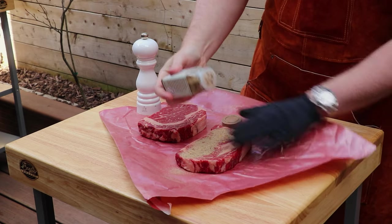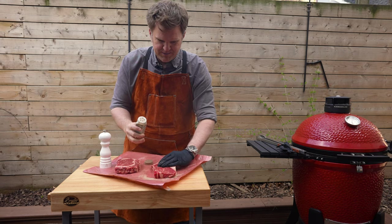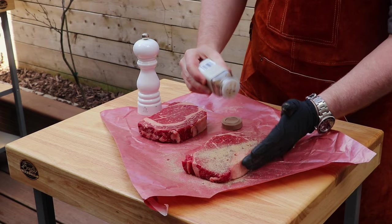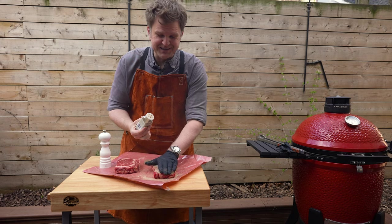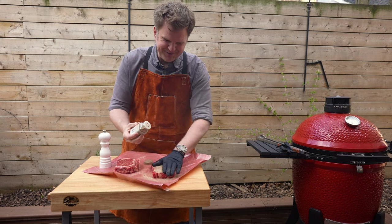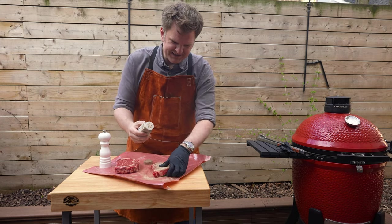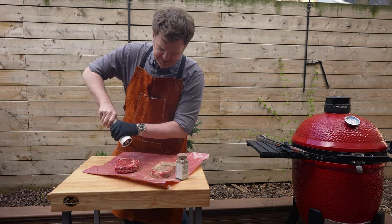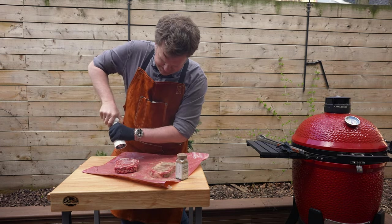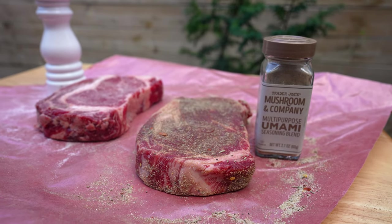Now in Canada we don't actually have Trader Joe's, but anytime we're down in the U.S. we'll grab the everything-but-the-bagel seasoning as well — you saw us do a steak experiment on that which was a lot of fun. So again, eager to see how this umami steak turns out. Now just regular salt for the second steak, and with these two guys seasoned up, let's go fire up that grill.